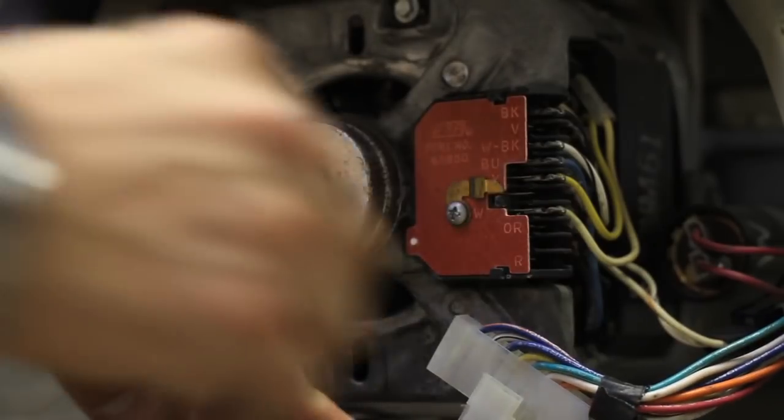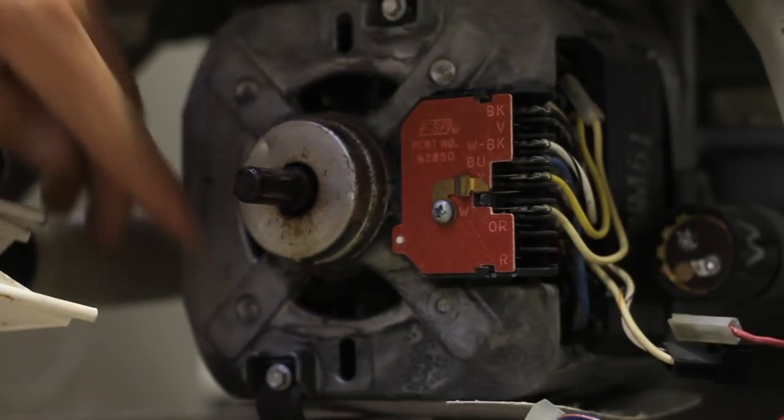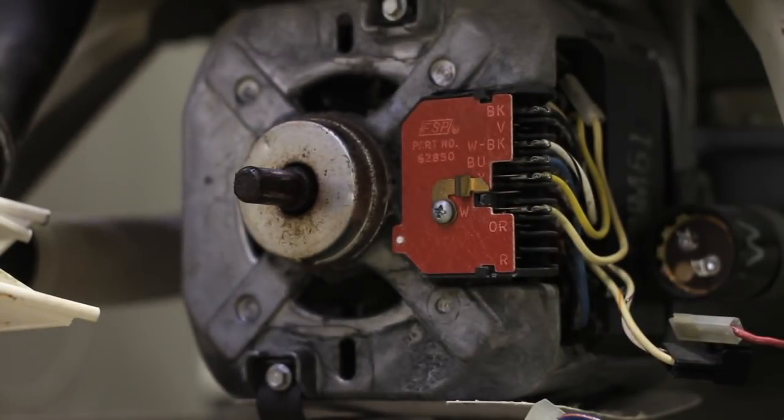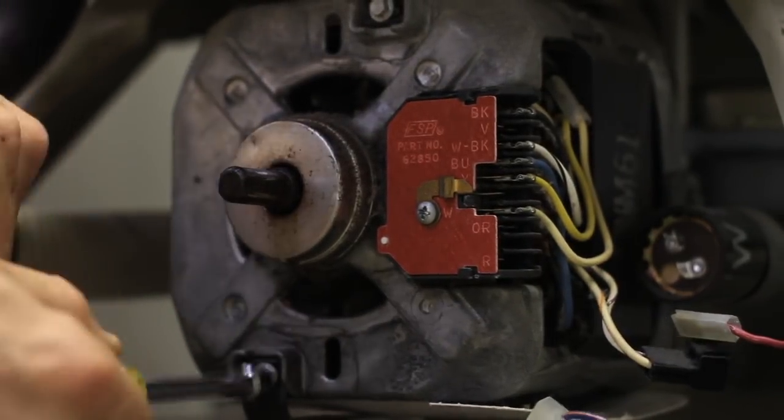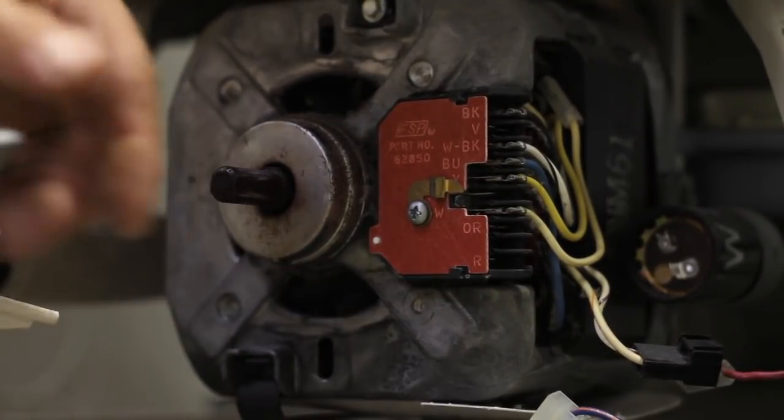On this particular washer, there's a couple other plugs — not all will have these. We're going to remove those two. You then have two quarter-inch screws. We're going to remove those two screws and then pop the clamps off, which are the exact same style clamp that is on your drain pump.